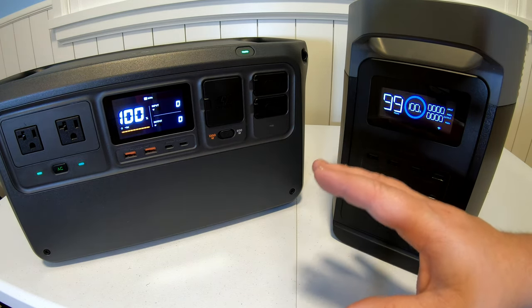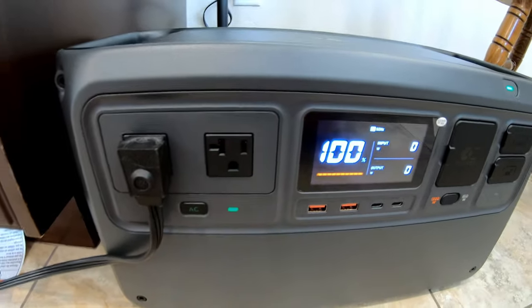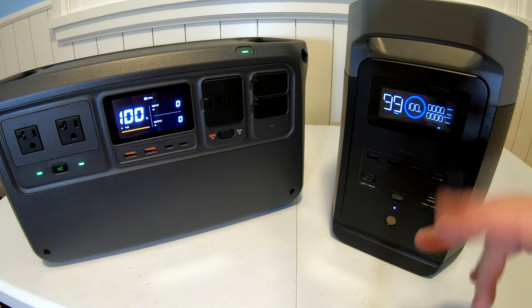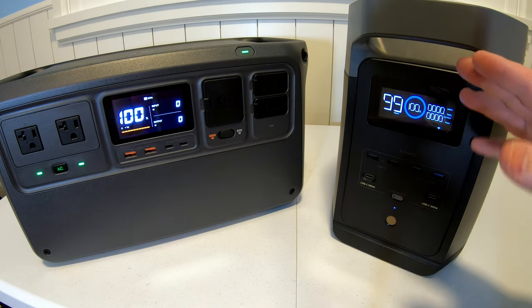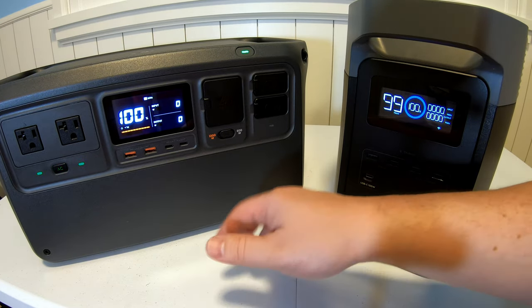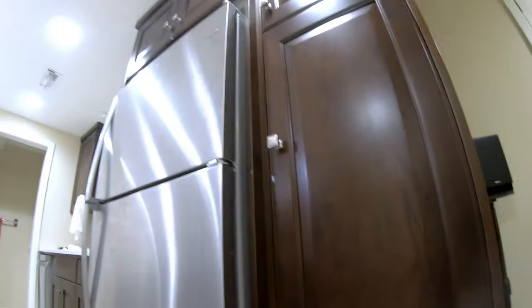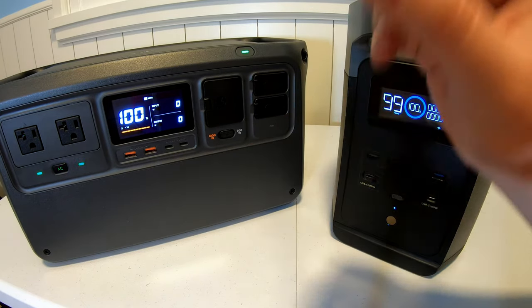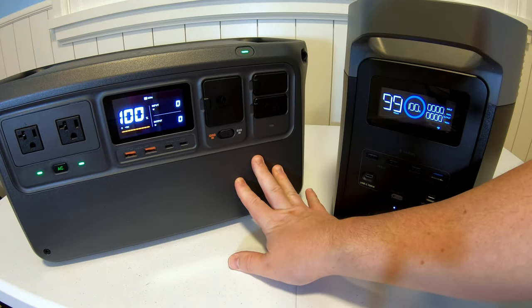A couple weeks ago, we had a short-term power outage here. I took the EcoFlow Delta II over to my parents, and when I showed them how to use the app, they were completely lost. So I brought the Delta II back home and took the DJI Power 1000 over instead. In my dad's words, he said, 'That's my kind of thing — push the button and something happens, and there's only two of them to worry about.' So if you just want a power station that just works and produces power with only two buttons, the DJI Power 1000 is the way to go.